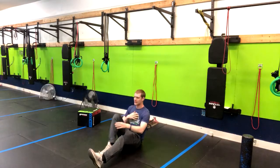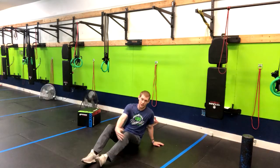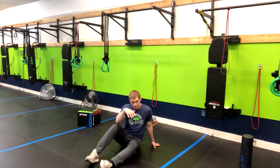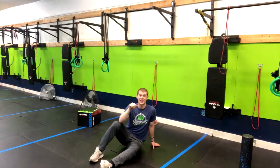Sit up and reach for that toe. You're going to get a little bit more engagement here on the side that the leg is extended. That is how you do the sit-up with a leg up with a reach.